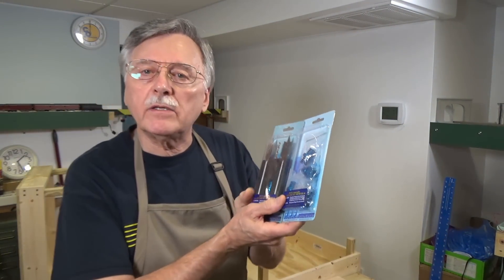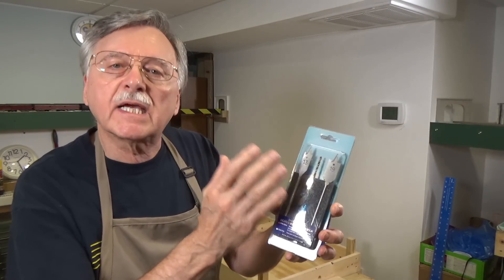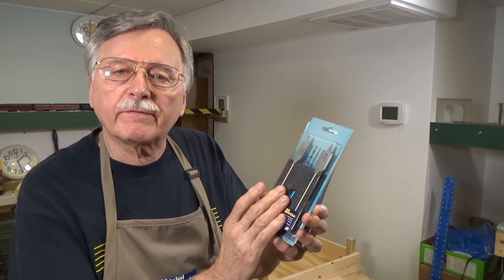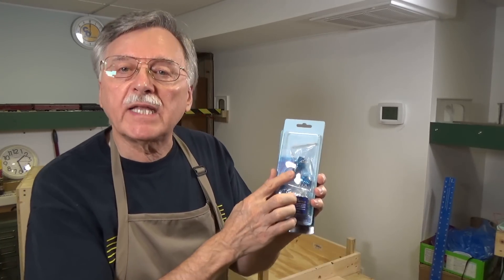These are from DCC Concepts — they sent me these to be used in this video. There are two different sets. The first is an installation kit containing a 13mm and 19mm wood bit for drilling the recesses, plus a smaller drill bit to create the pilot hole. It also comes with a pair of dowel sets so you can create your first connection between two modules using just this kit. If you already have those bits, you can just buy sets of dowels separately — four pairs of dowels in that set. You can check these out on the DCC Concepts website.